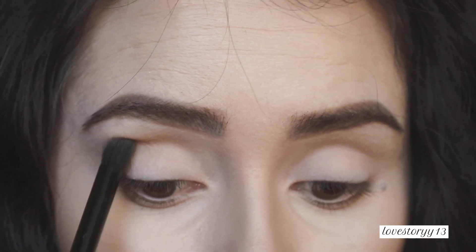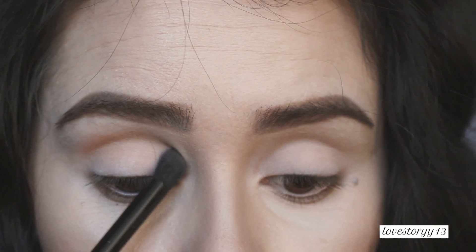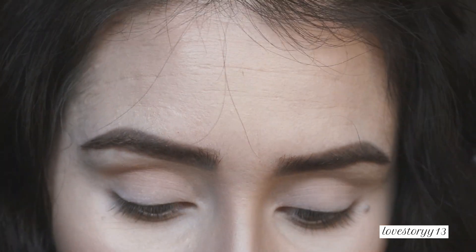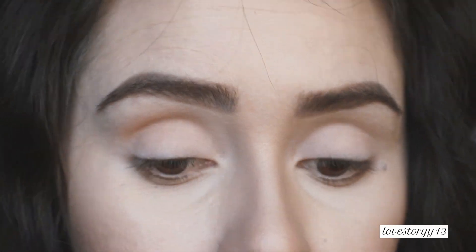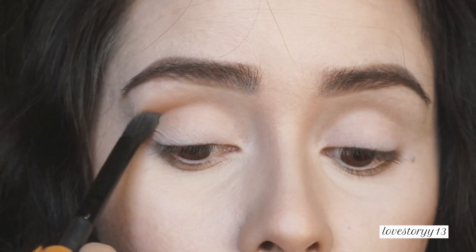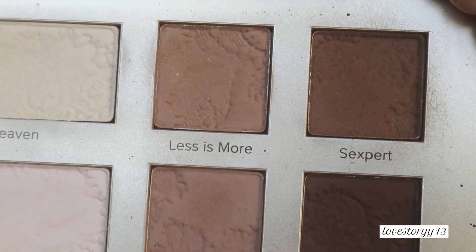I'm going to focus pretty much on the outer corner right here, stopping kind of like, you know. Next I am moving on to this one right here — this one's called Less Is More.